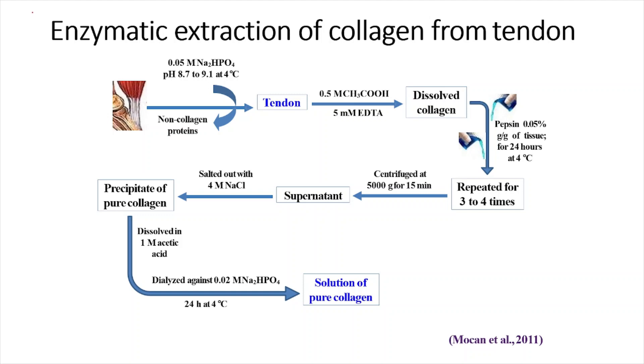The biological method of collagen isolation is the enzymatic method. Here, the tissue is first treated with 0.05 molar Na2HPO4 solution at pH 8.7 to 9.1 at 4 degrees Celsius to remove all non-collagenous proteins. Then only pure tendons are isolated — no other extra material. These extra things have been removed, and then tendon pieces are treated with 0.5 molar acetic acid in the presence of 5 millimolar EDTA. In the presence of acetic acid and EDTA, the collagen fibers come out from the tendon.